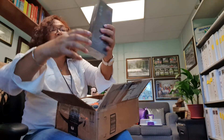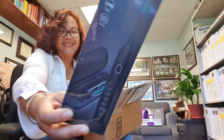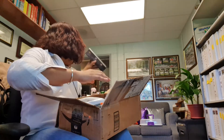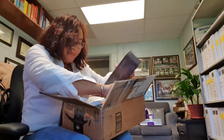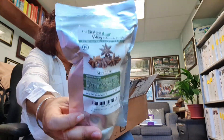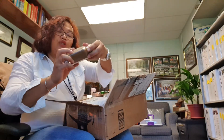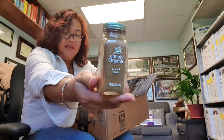And this is the electric toothbrush. Rice — thank you so much.